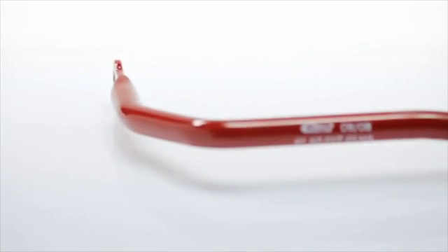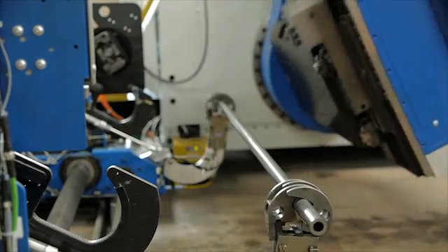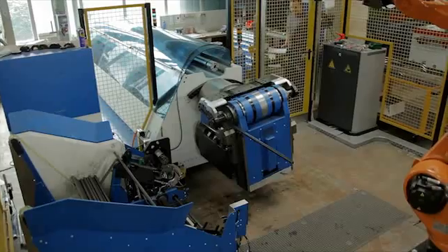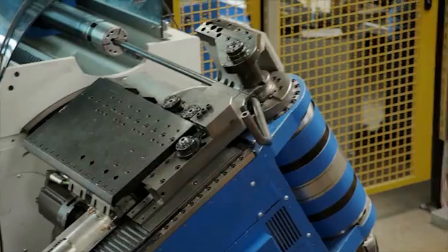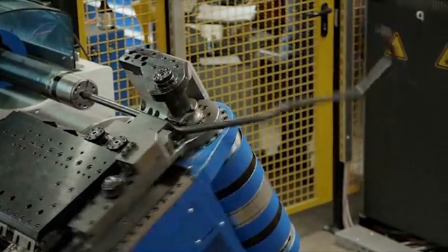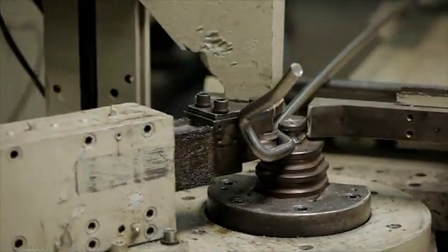Our stabilizer bars are generally made of pre-hardened spring steel wire. We have developed the CNC-controlled benders ourselves and can bend tubing of up to 40 millimeters on it, as well as solid material up to 35 millimeters in diameter.